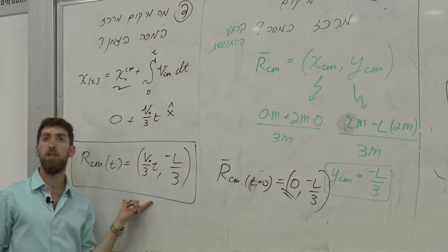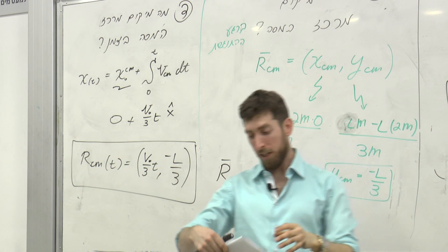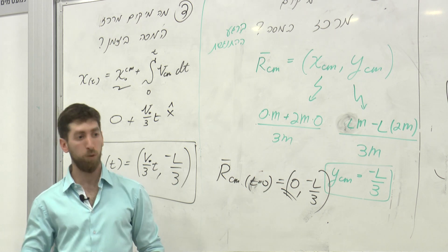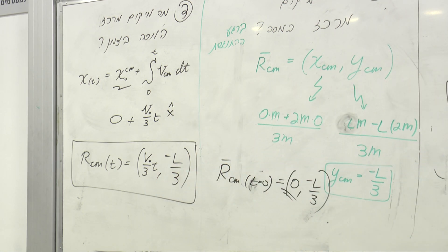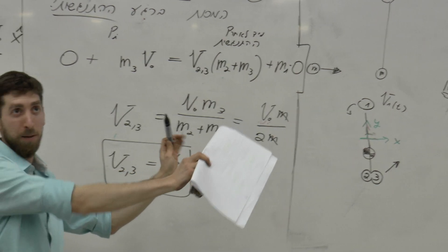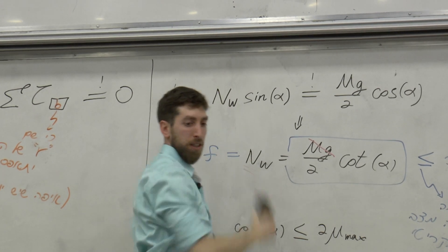שאלה על נקודת יחוס - מערכת צירים שמתי כאן, זה זמן ההתנגשות, המערכת הצירים נשארת במקום והדבר הזה הולך להתקדם. עכשיו אני רוצה לדבר על תנ"א הזוויתי. מה ה-J הזוויתי של גוף 3 - מכשיר הניקוי שלנו - ביחס לראשית, רגע לפני ההתנגשות?